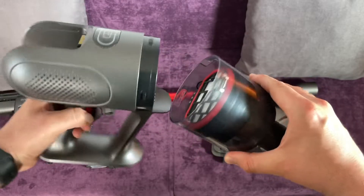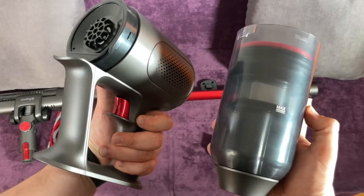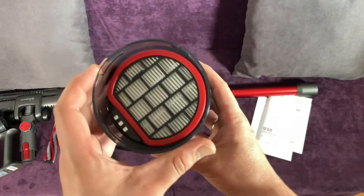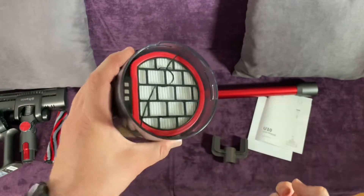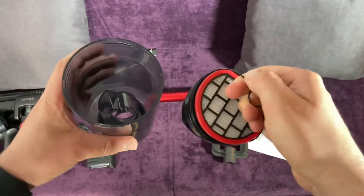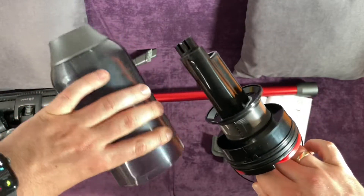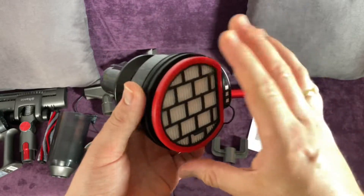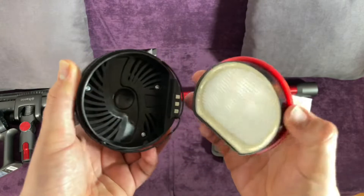With intelligent features such as LED floor light, swivel steering design, 0.6 liter washable dust bin, and wall mount holder to make effective deep cleaning easy and convenient. That's the U-10 cordless vacuum cleaner — 23,000 pascal strong suction power, 40 minutes long runtime, 5.5 pound lightweight design, two cleaning modes, and dust detection.